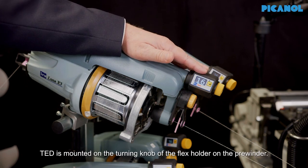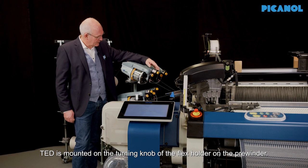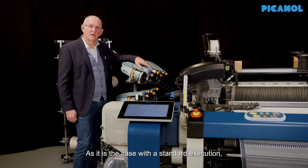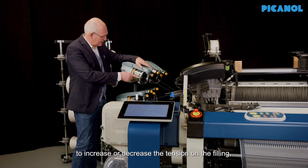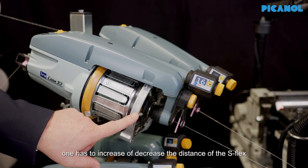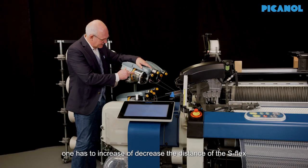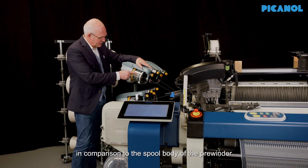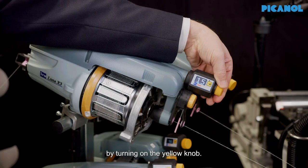TET is mounted on the turning knob of the flex holder on the pre-winder. As is the case with the standard execution, to increase or decrease the tension on the filling, one has to increase or decrease the distance of the S-flex in comparison to the spool body of the pre-winder by turning the yellow knob.